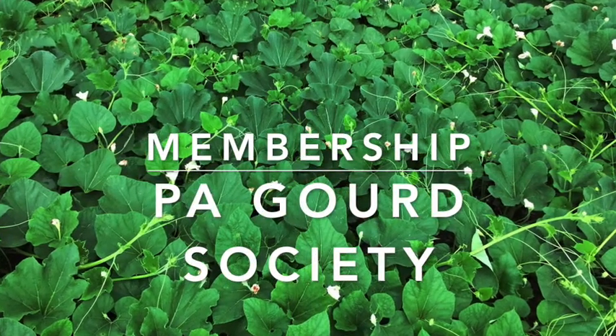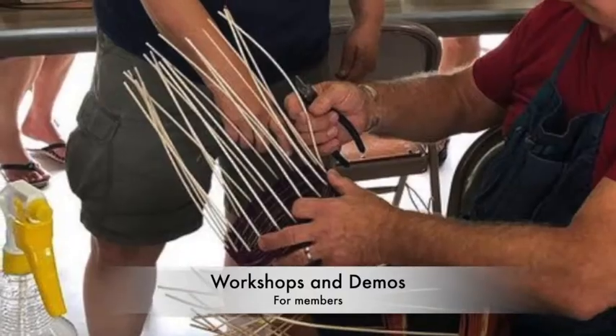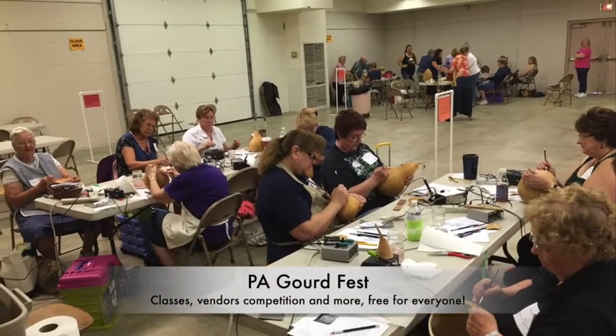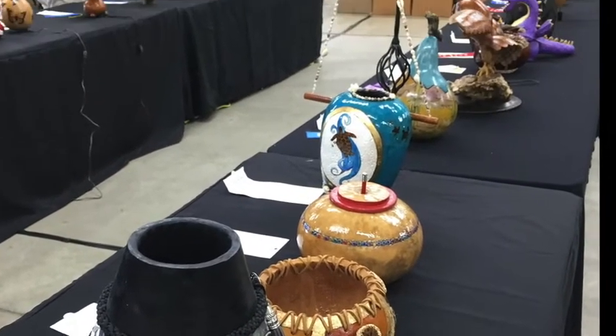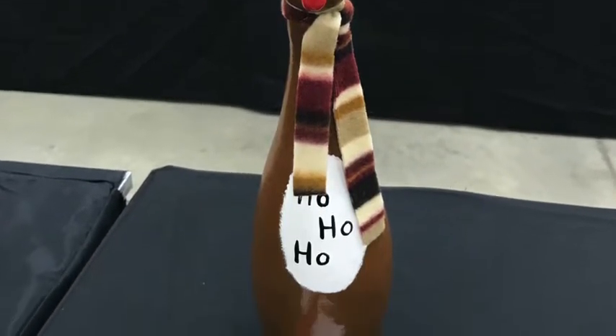We hope you enjoyed that slideshow. If that piqued your interest, consider membership in the Pennsylvania Gourd Society. We offer workshops and demos throughout the year, and we host an annual Gourd Festival every June that is free to the public. At the fest, you will find workshops, vendors selling supplies and finished art, an art competition, and even an auction. You can find out all of the details on our website, pagourdsociety.org. We'll see you next time.